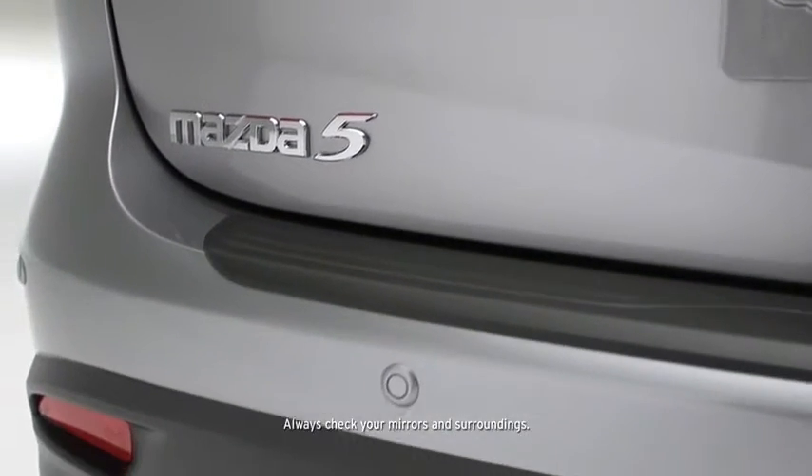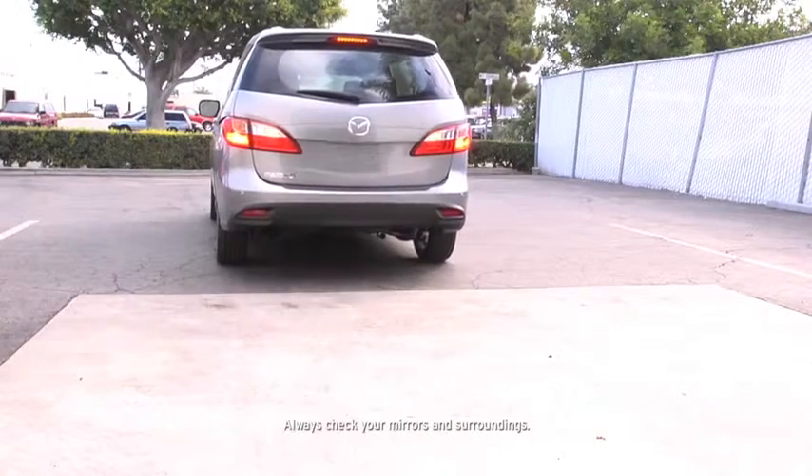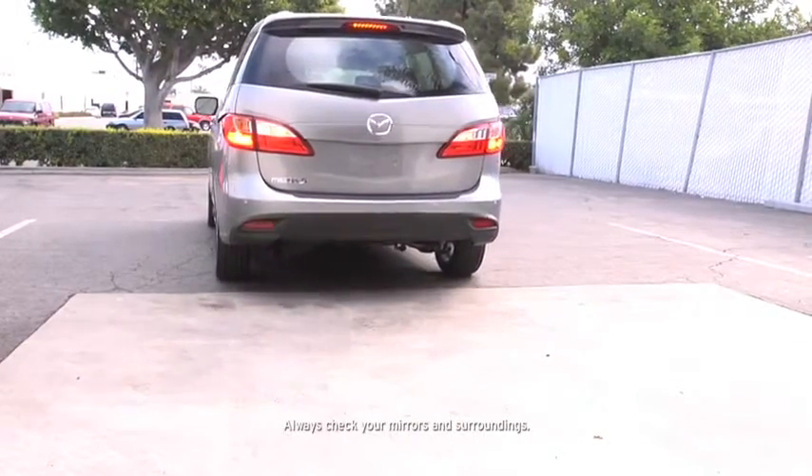The backup sensor system uses ultrasonic sensors in the rear and rear corner bumpers to detect obstructions around your vehicle while parking in a garage or during parallel parking, and when the vehicle speed is 6 miles per hour or slower.